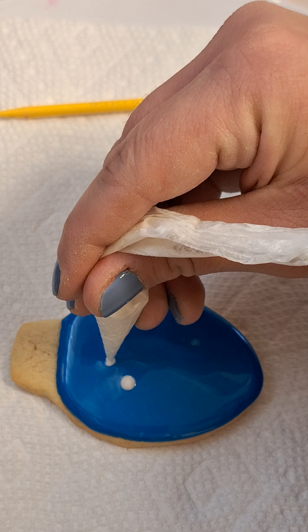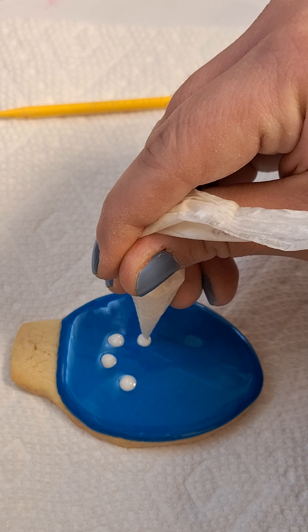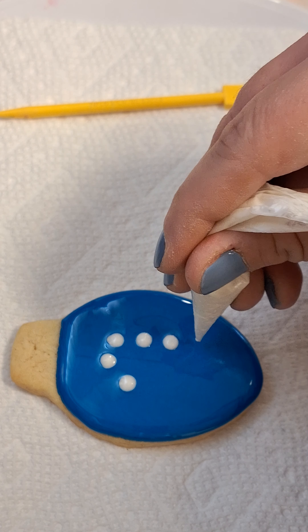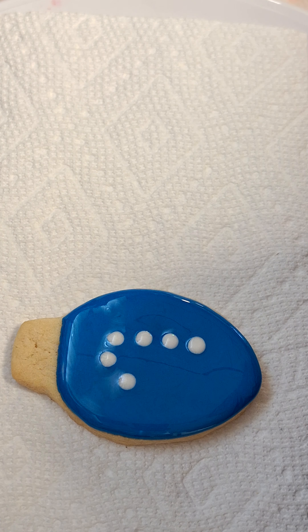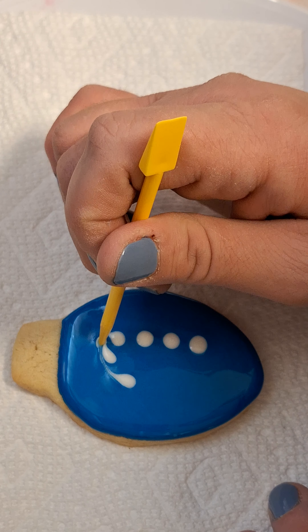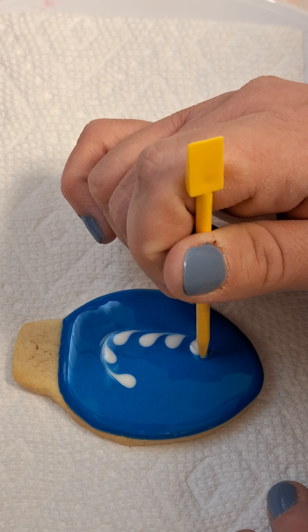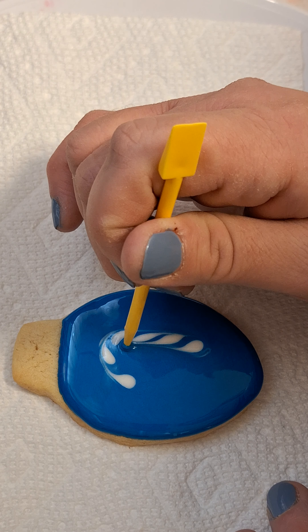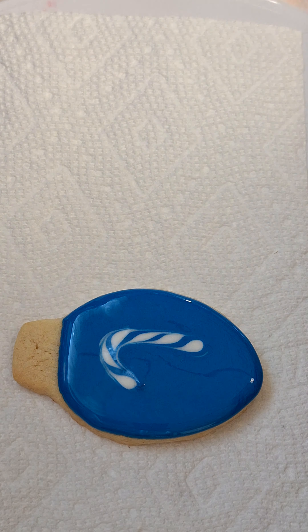One, two, three, four, five, six. And then just trace it on the outside, keep it going. Oh my god, that one's so pretty, and that's it.